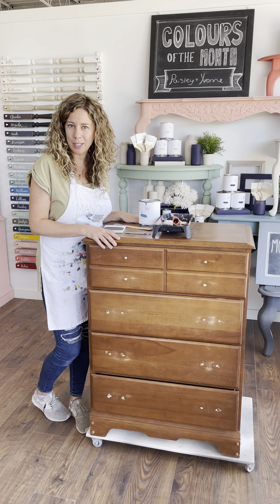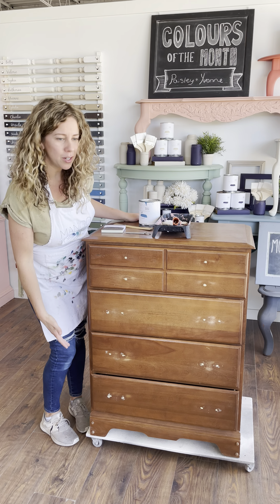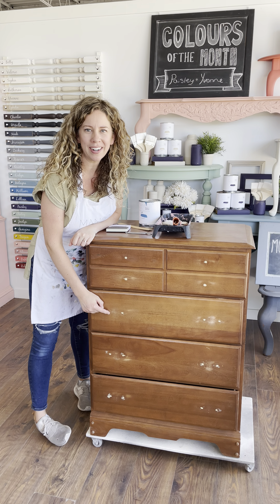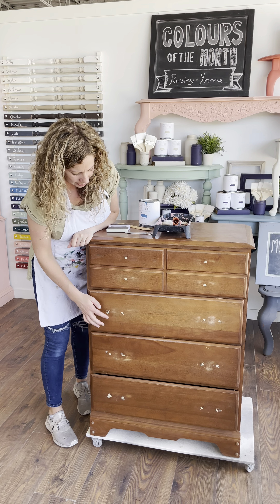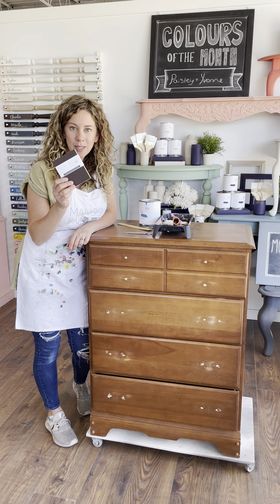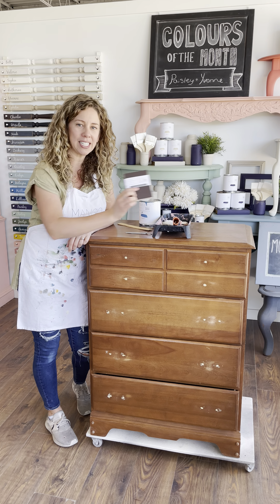Hey guys, Melanie here from Mango Paint. We've done a bunch of quick little tutorial videos thus far working on samples, and I thought today I would make a video for you and paint an actual dresser. This is a cute little dresser. It had some pretty ugly hardware originally, which we've already removed. We've given it a nice light prep — we used one of our medium sanding sponges and gave it a light scuff sand overall.